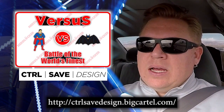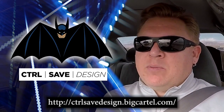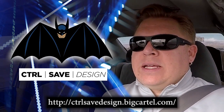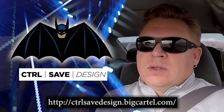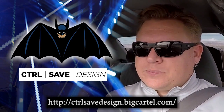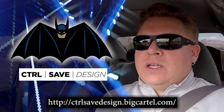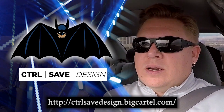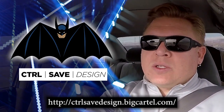You guys voted for Batman, so we are in the process of producing a Batman pin, as you can see here. It is one and a quarter inch soft enamel. There will be a backer card with it. Limited edition to 100. I'm pretty stoked about this design. Typically you have the title Batman across it, but we went a different route and took out the Batman and just left the design. I'm pretty stoked about that.